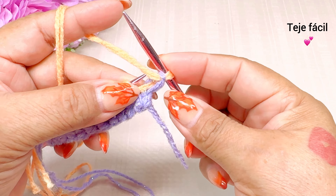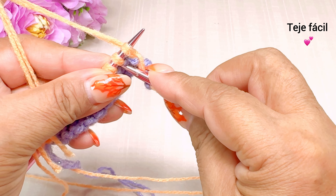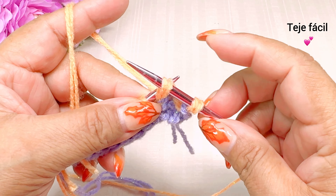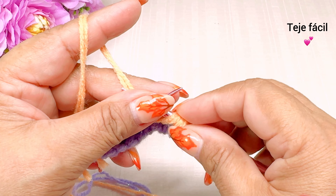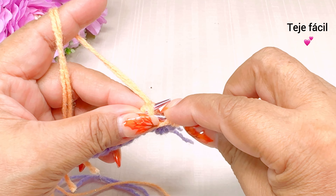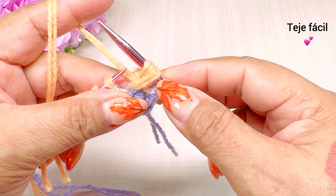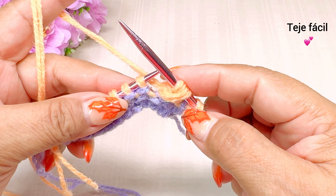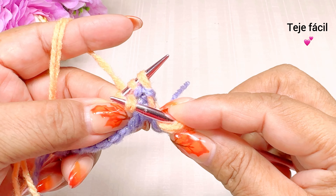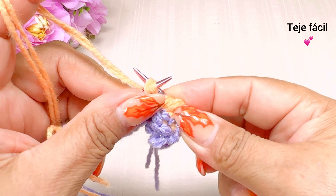El primer punto no lo vamos a tejer. Pasamos 1, 2 puntos. Entonces metemos nuestra aguja y vamos a sacar aquí un punto de esta manera. Después vamos a tejer estos dos puntos que pasamos sin tejer, los dos puntos juntos al derecho y sacamos. Nos tienen que quedar dos puntos en nuestra aguja. Volvemos a repetir: pasamos 1, 2 puntos, metemos nuestra aguja, sacamos un punto y vamos a tejer aquí dos puntos juntos al derecho.